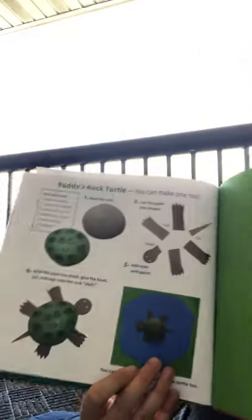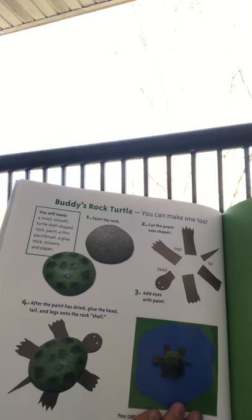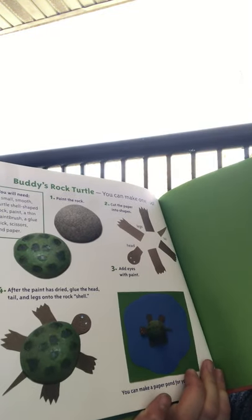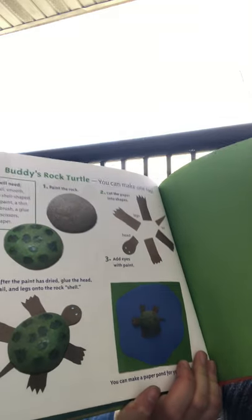The end. At the end of the story, there's something kind of neat — there's instructions for how to make a rock turtle by painting a rock and cutting paper into shapes. I would use recycled paper. After the paint is dry, you can glue on the head, tail, and legs onto the pretend shell.